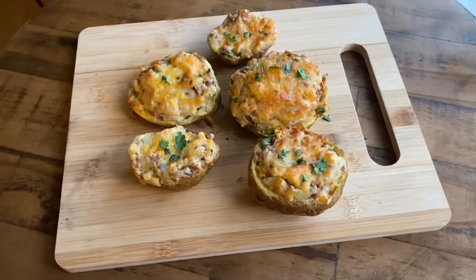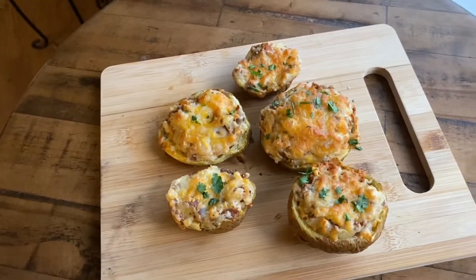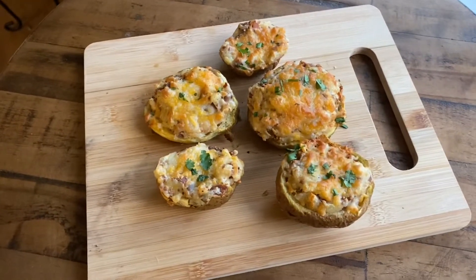These are done and looking absolutely beautiful. If you liked the video please press the like button, subscribe to see more videos, and tune in next time for more air fryer recipes.